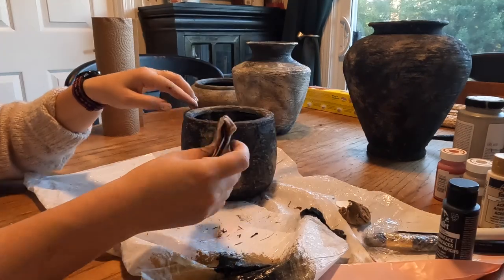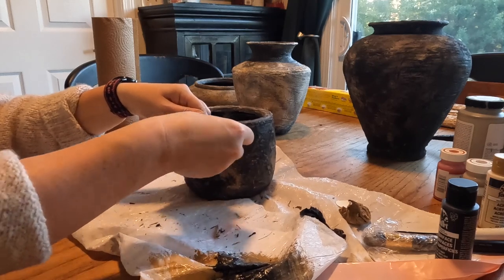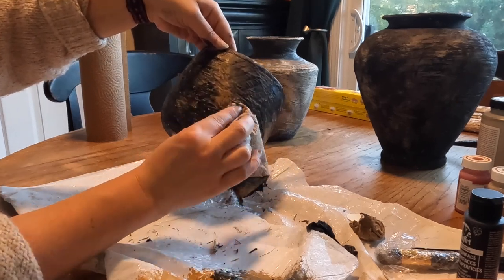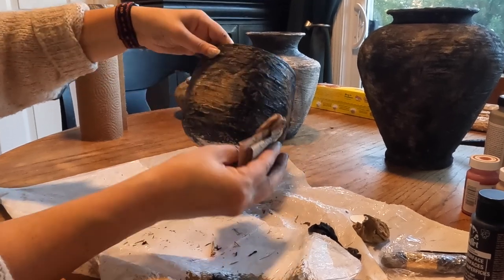For finishing touches, I went through with a paper towel and dabbed a tiny — the tiniest — amount of dark paint throughout to break up any solid spots and blend things as needed. A little bit goes a long way. This really helped achieve that lived-in look versus a freshly painted DIY.